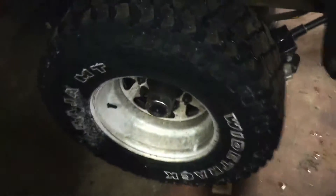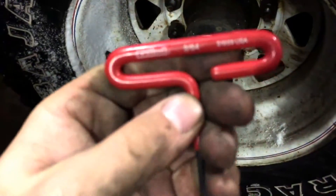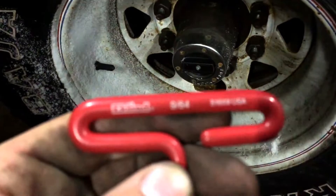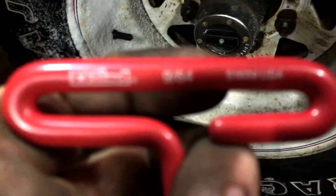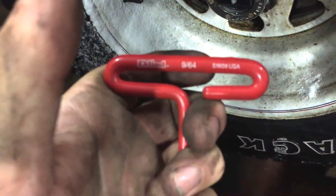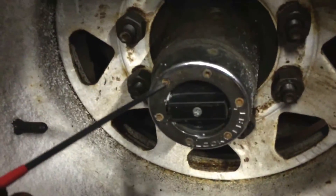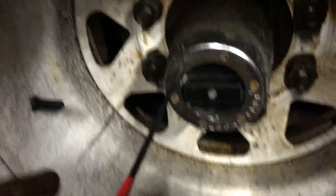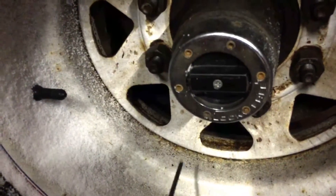First thing I've done so far is I've taken my 964s hex head, or allen head. Luckily these ones all came loose on my parts truck — the truck I pulled the axle shaft off. All of them but one came off; I drove that one out. This one so far is turning out pretty good.